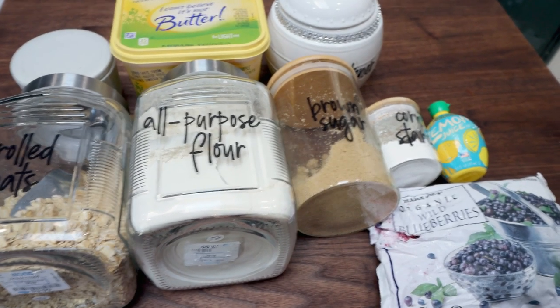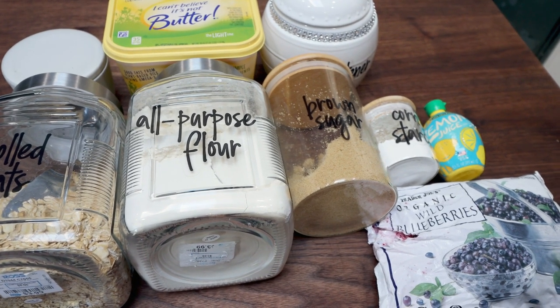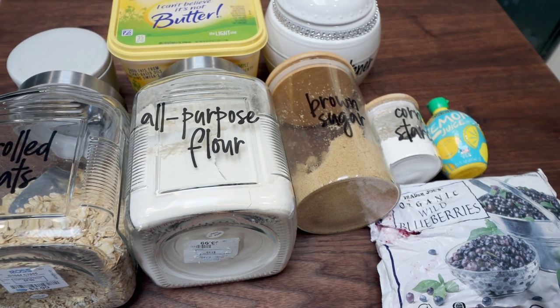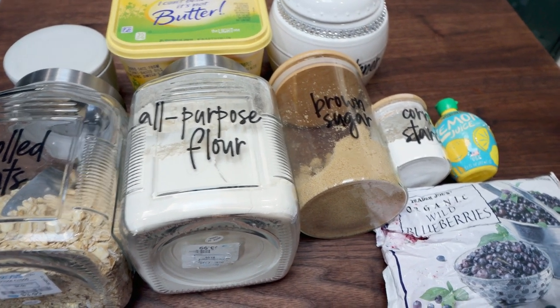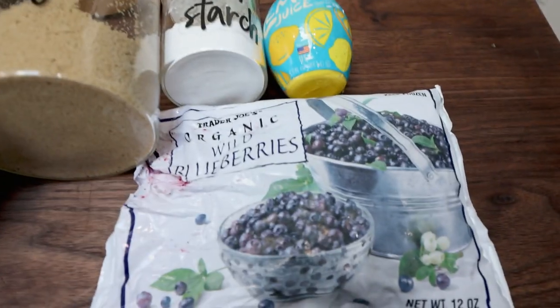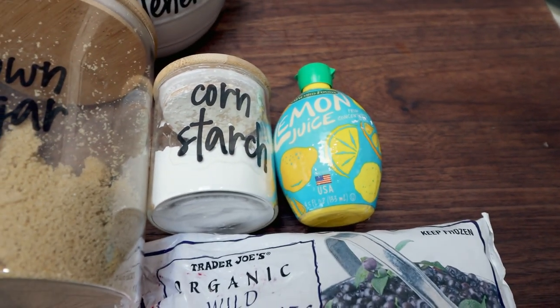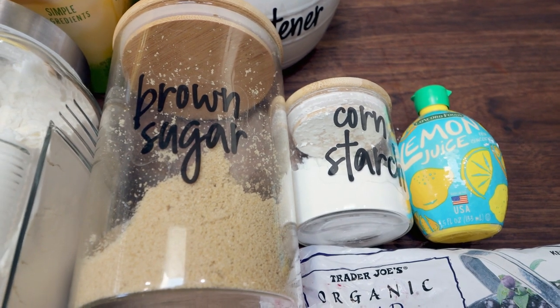For a sweet treat this week, I'm actually going to make a blueberry bar with an oatmeal crumble topping. All the summer vibes with the blueberries — we have been wanting something like this for a while, kind of that jammy fresh bar. So for the recipe, you're going to need some blueberries — you could do fresh or frozen — lemon juice, you could also squeeze a fresh lemon, corn starch, and brown sugar substitute of your choice.